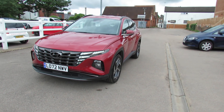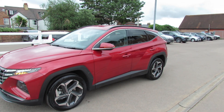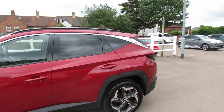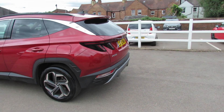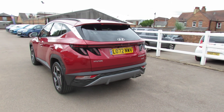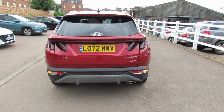Going down the passenger side of the car, we have a lovely set of 19-inch alloy wheels. We've got colour-coded door mirrors with integrated indicators, privacy glass in the back, black roof rails on the roof, and then rear parking sensors along with a reversing camera.